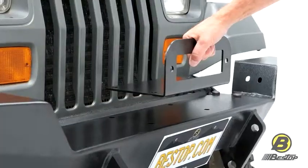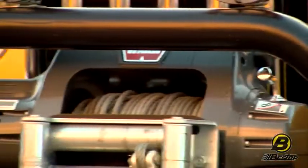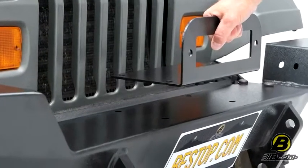The winch plate is this L-shaped bracket, and it goes right in between the bumper and your winch. It gives you a little bracket right here to mount your roller fairly to, and then it goes right over to these pre-drilled holes, giving you a very easy, quick way to mount up a winch.